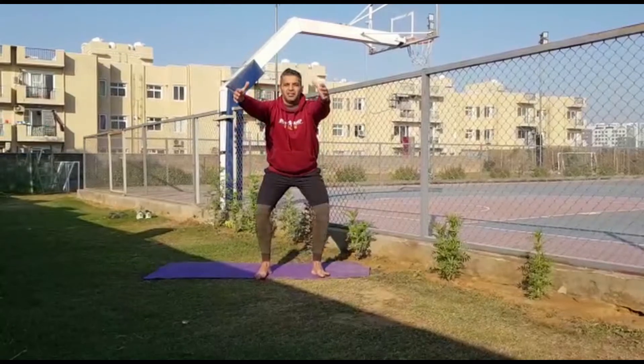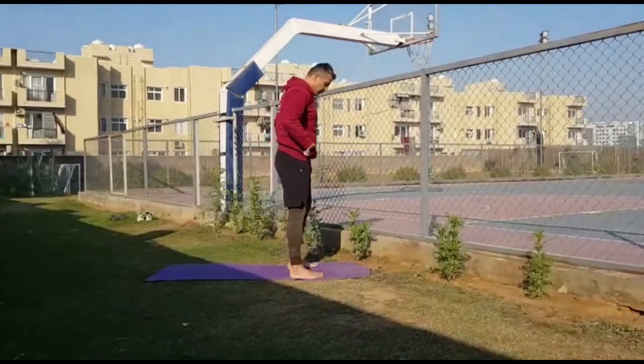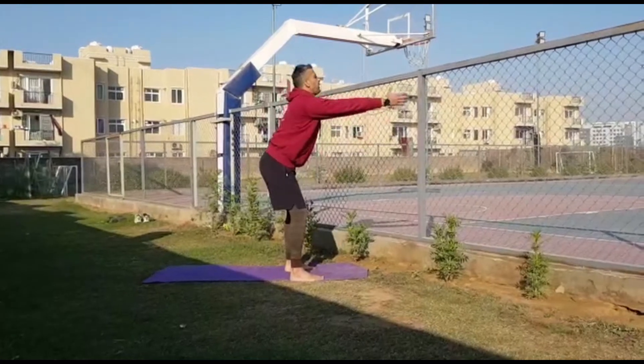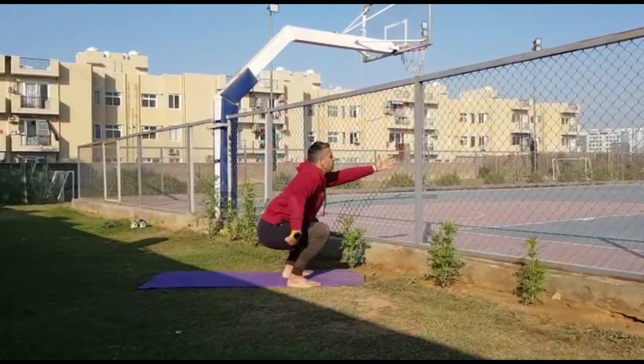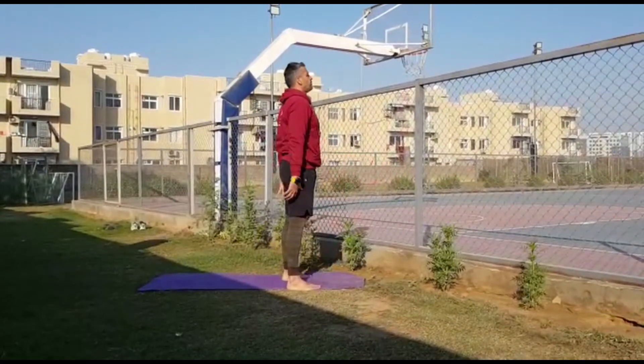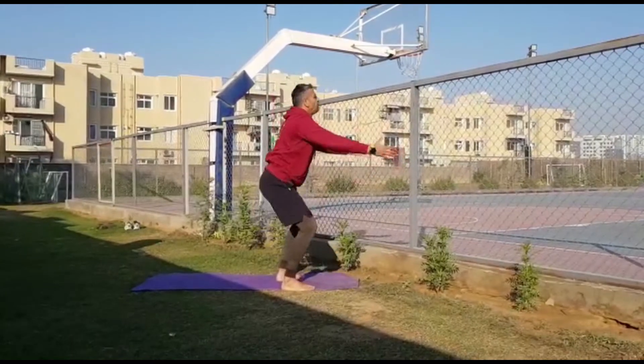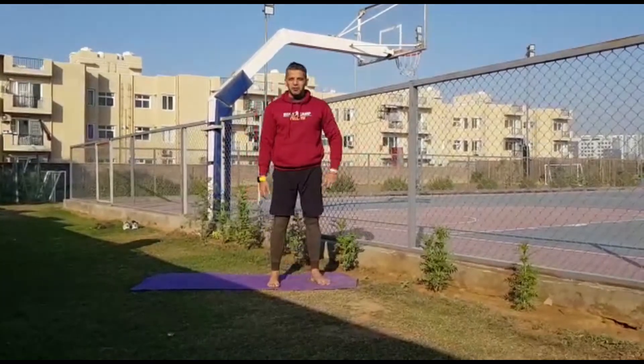I'm going to show you again — hip back, knees out, and up. Showing you from the side: pushing that hip back, back straight, keep looking in front. Make sure you take your hip below your knee and stand up. That was your first movement — the air squat.